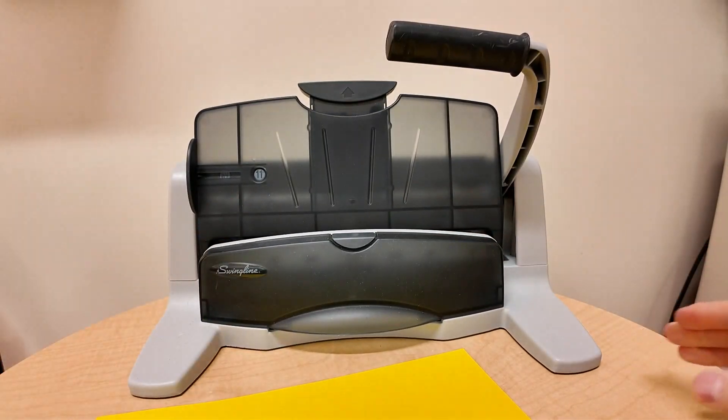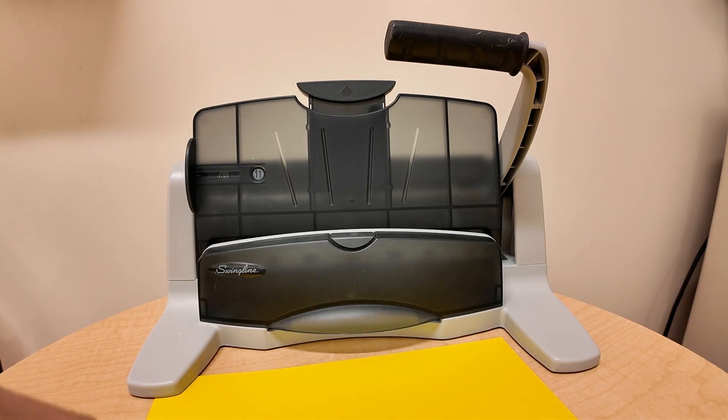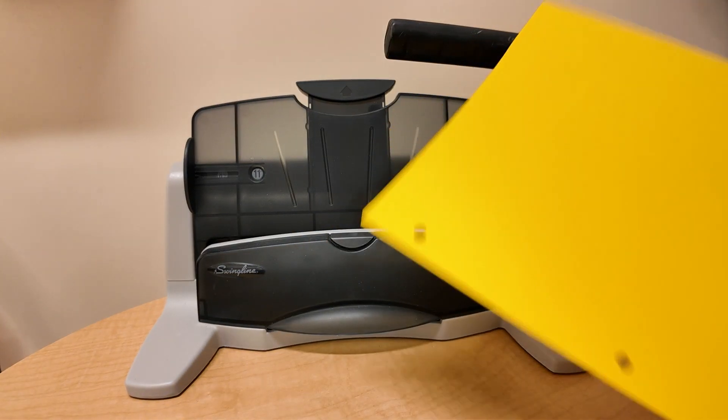Overall this is a very nice unit to use for hole punching many things and I hope this video helps you, so thanks for watching.